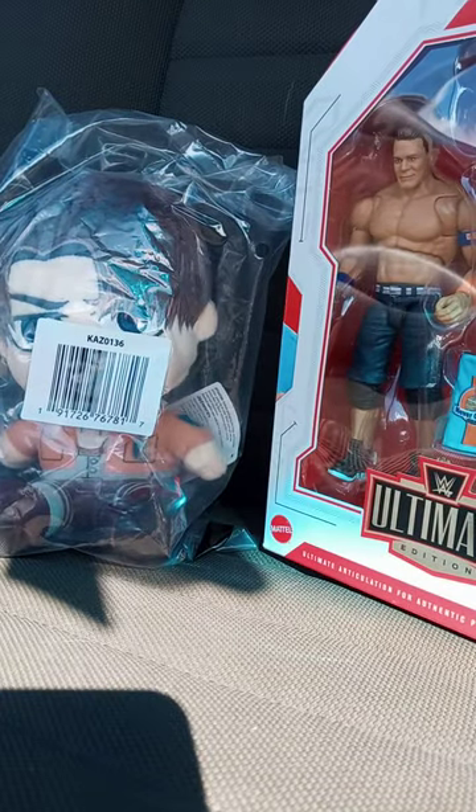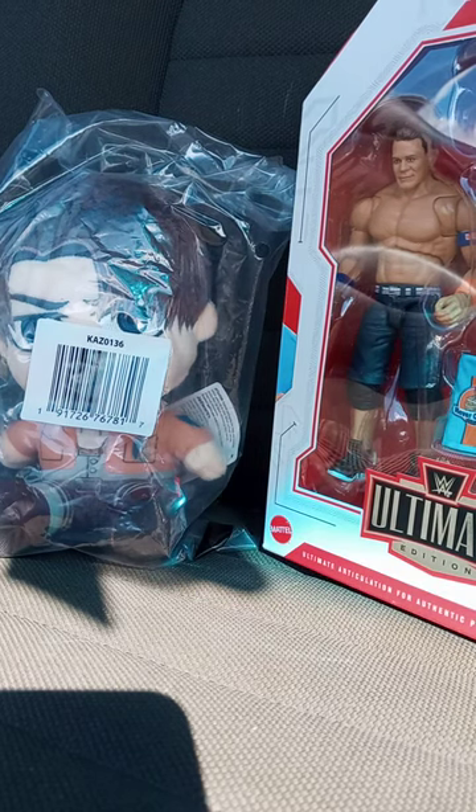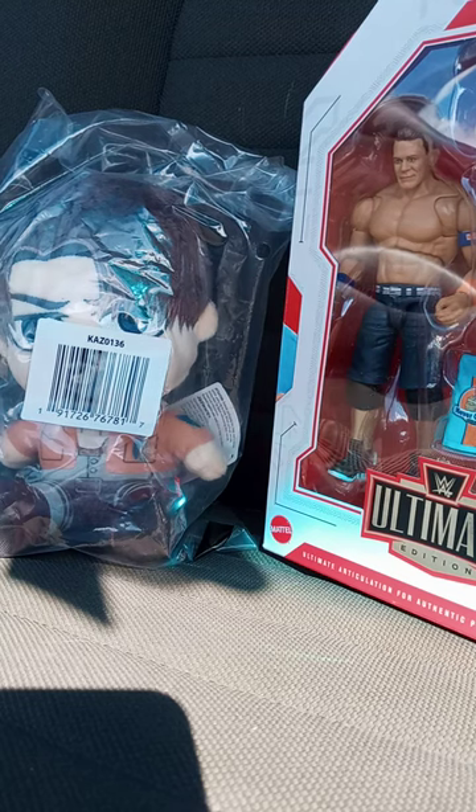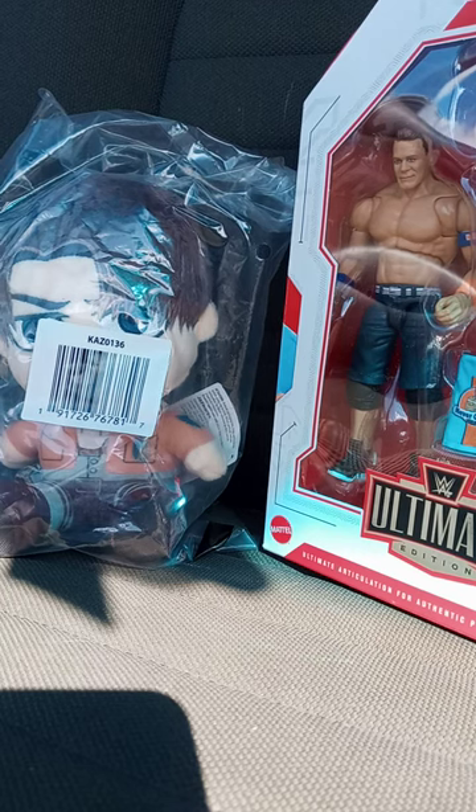I'm going to review one of them tonight and one of them in the morning. I'm sorry this video has to be a little bit short. Anyway, like, comment, subscribe.